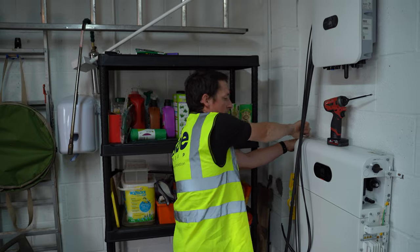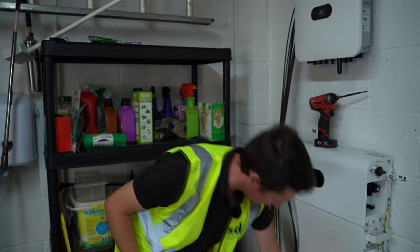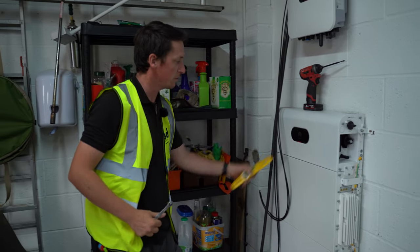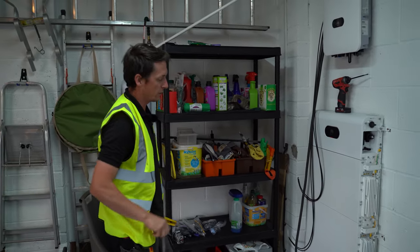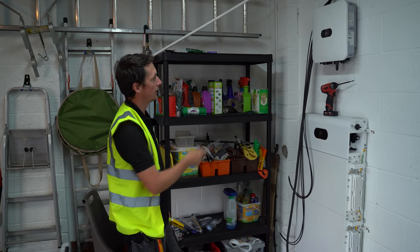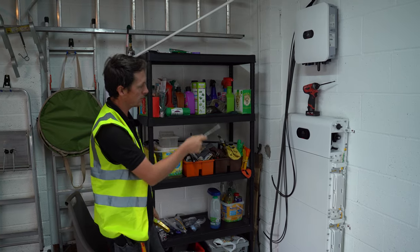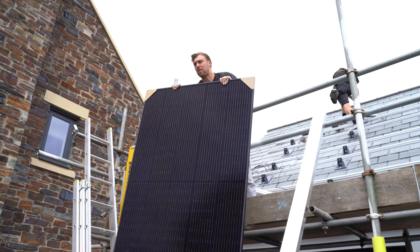We've fitted all three of our batteries — one, two, three — giving 5 kilowatts of battery storage, with the battery management system on top. We've got a 5 kilowatt inverter fitted as well. Now it's a case of wiring up the batteries on the left-hand side and then getting our inverter connected up to the batteries. After that we'll go and talk to the roofers about where we want the cable entries onto the roof.